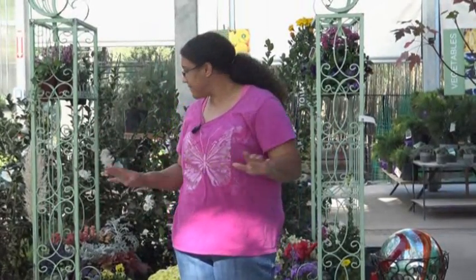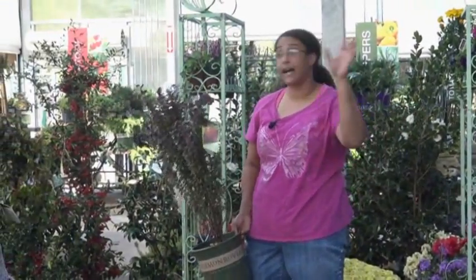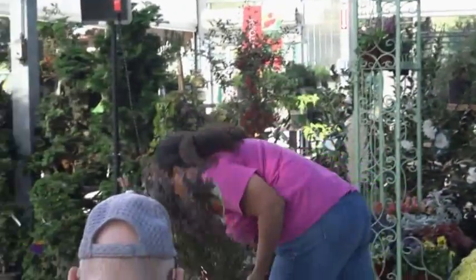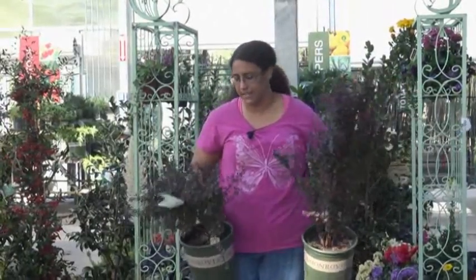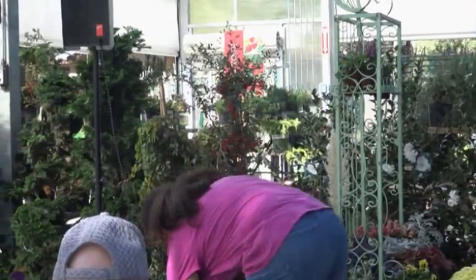We also have some shrubs that turn color. We have barberry, for instance. These actually have color year-round - they come in various colors: orange, red, purple, green, lime green - all sorts of colors. They also come in different sizes; one variety is long and narrow, another is short and bushy. They turn an even redder color right now. These are purple varieties, but very soon they'll turn a brilliant red, giving you fall color down closer to the ground and at eye level, up close to the house in small spaces.